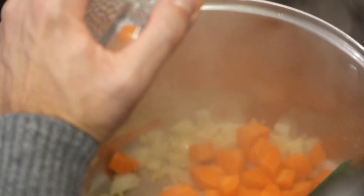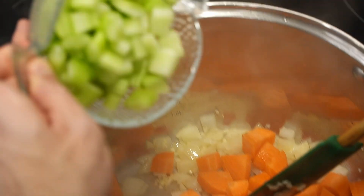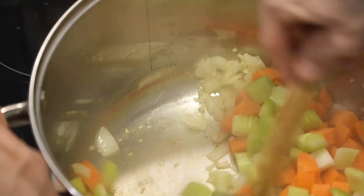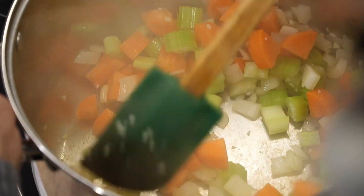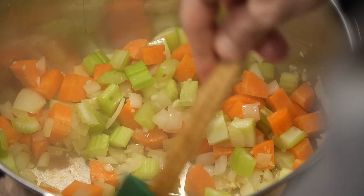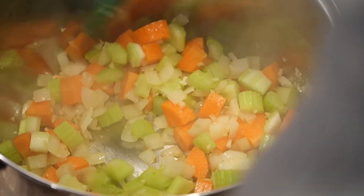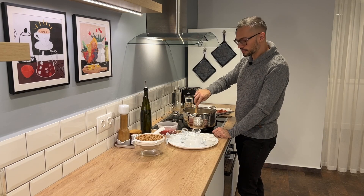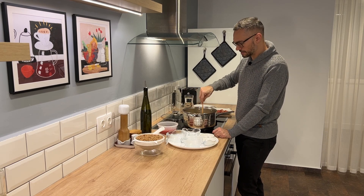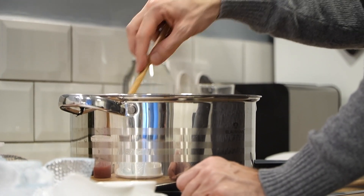Now I'm going to add the carrots and the celery. I'll reduce the heat by one notch because I want the carrots and celery to cook for about 10 to 15 minutes — I want them to get really nice and brown. This will really help bring out the sweet flavor in the carrots.